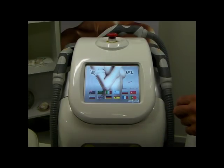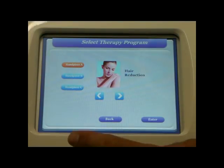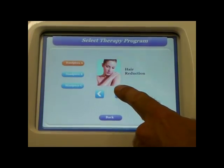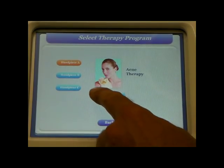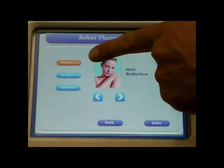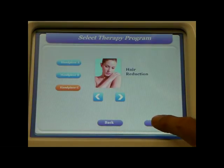Setting up the Spectrum is very easy. First, select your language and press enter. We then select the treatment we wish to undertake — we have hair removal, vascular therapy, skin rejuvenation, pigmentation, and of course acne. We then select the handpiece: handle A is the small spot size, B is the medium, and C is the large. We'll select the large handpiece and press enter.